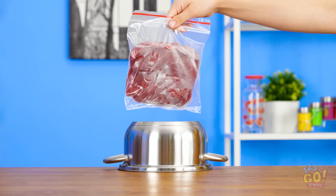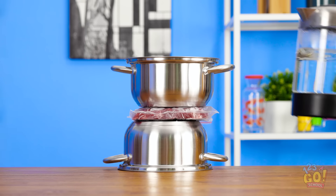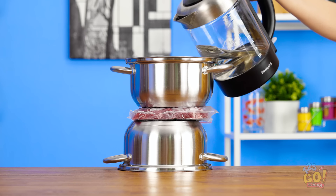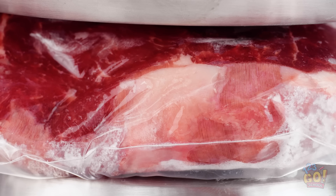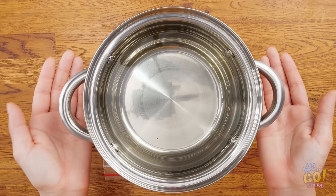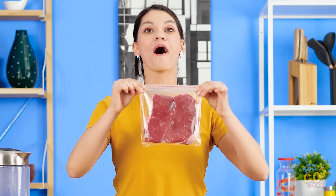Take an upside-down pot and put your frozen meat right on top. Then put a second pot on top, right side up, and fill it with hot water. After a few short minutes, you'll notice things start to thaw. And it won't make a mess since it's in a bag! After a couple of minutes, take the pot off and the meat should be ready to cook. Hey mom! Yep, I remembered the meat. That was a close one.